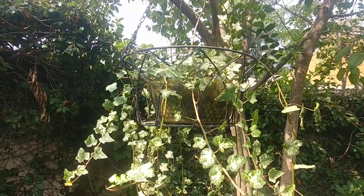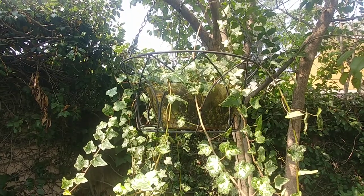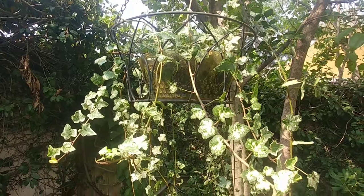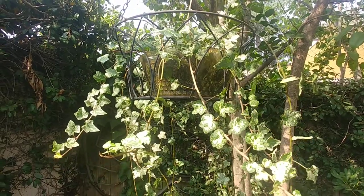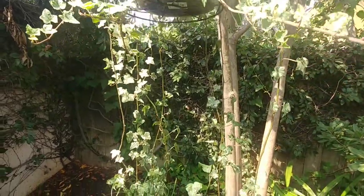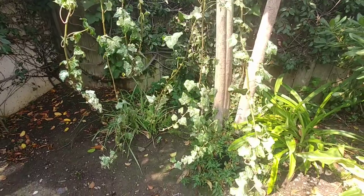English ivy is native to Europe and that is why it is also called European ivy, common ivy, and of course English ivy. They look best in hanging baskets as you can see here, but they are used as ground cover too, and also because they have aerial roots they can climb on the trunk of a tree very easily.